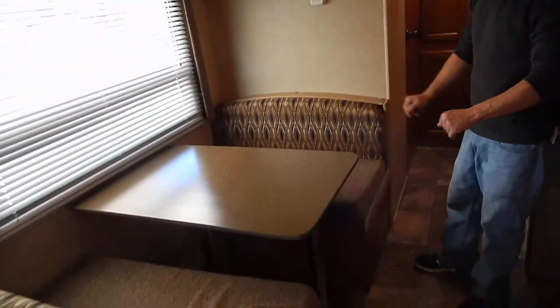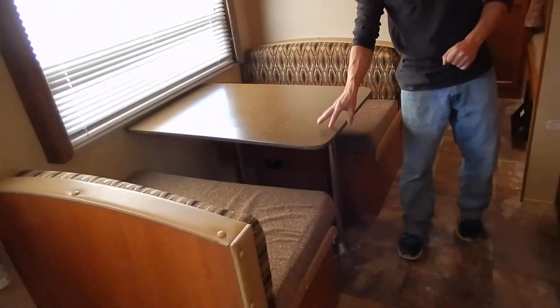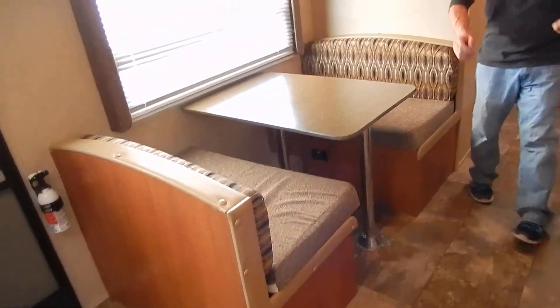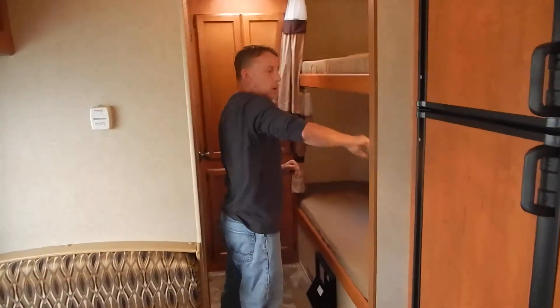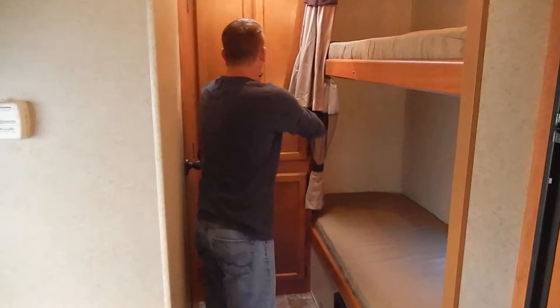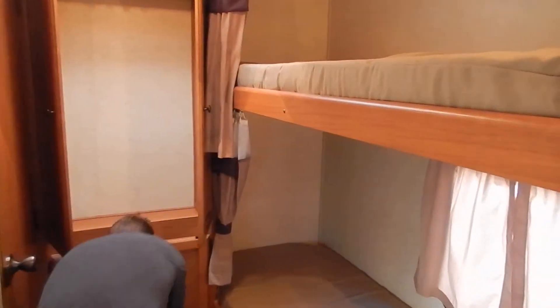Right here you've got your dinette, and that's going to make out into an extra sleeper also. Back here you've got the two bunk beds. Both of them do have the bunk lights — nice little touch. And just more storage back here as well.